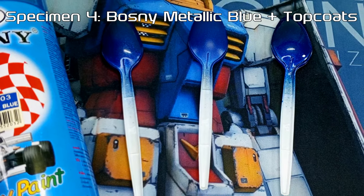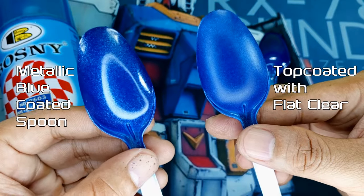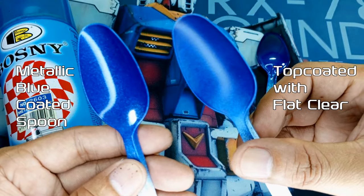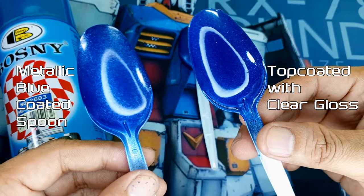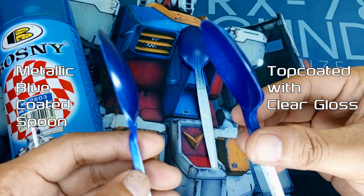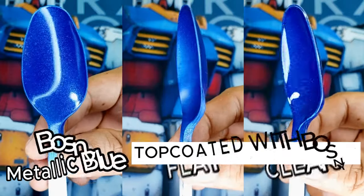Now for our last batch of specimens, the top-coated metallic blue spoons — and these results are actually promising. First up, the one that got the flat clear treatment. It did strip away that metallic shine and reflective sheen, but in its place we've got this satin-like texture with a subtle hint of reflectivity. Personally, even though it strayed a bit from what we typically call metallic, I kinda dig this effect. And the metallic spoon that got the clear gloss treatment didn't stray too far from the original, but that super reflective glossiness has cranked itself up to 11. Overall, top-coating Bosni Metallic Blue — and I'd venture to say other metallic colors as well — is a love-it-or-hate-it situation. In this case, I kinda liked it.